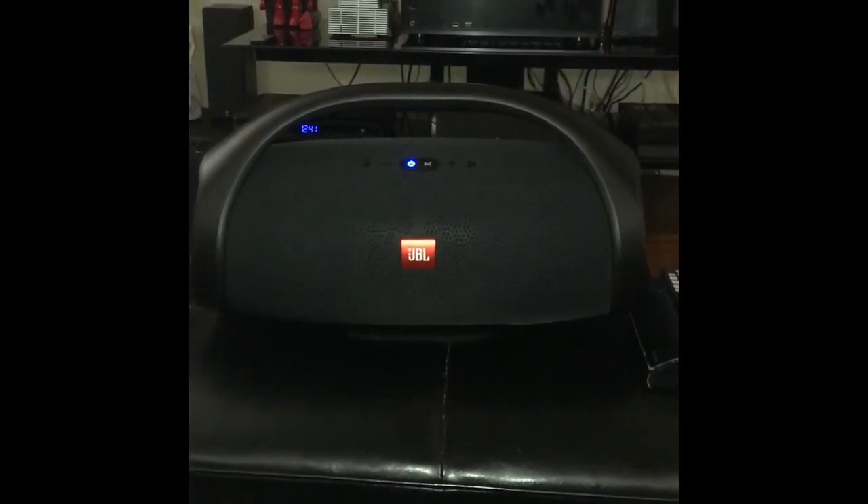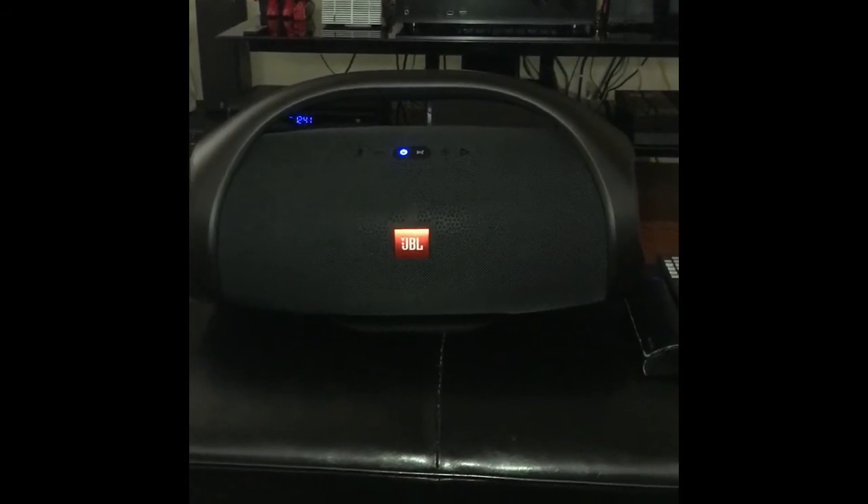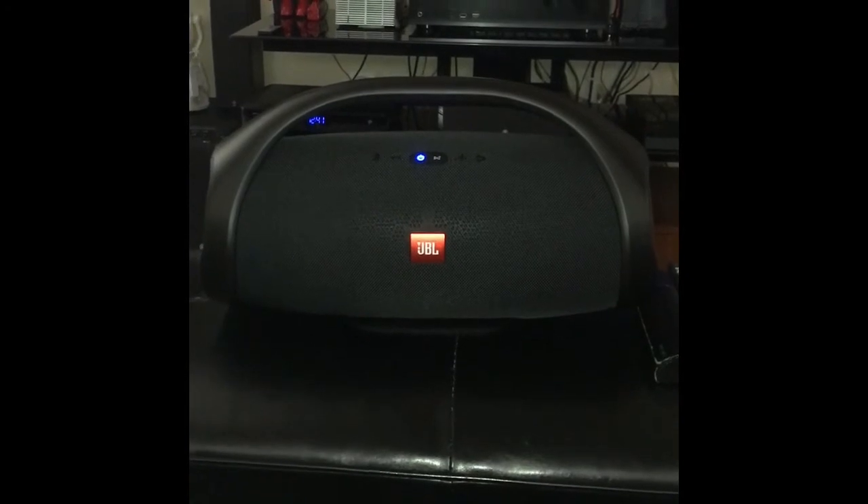It's not a high-end separate component system, obviously, but the fact that you can chain up to 100 of these makes for a pretty good party speaker for sure. The volume was excellent — I didn't even turn it up all the way.